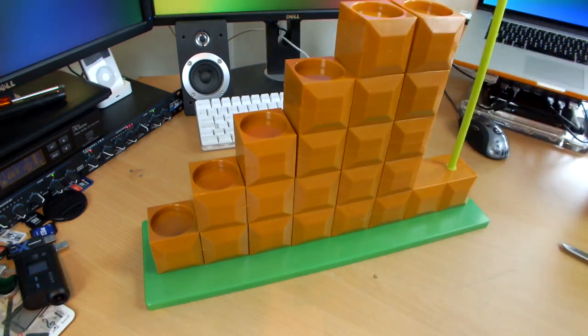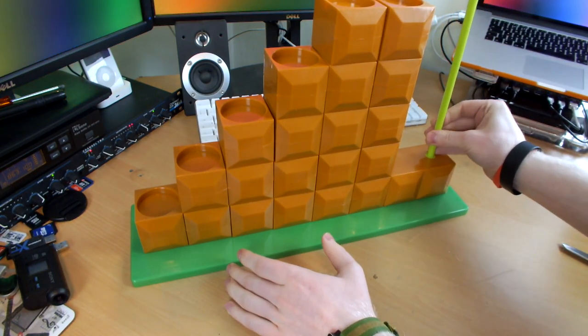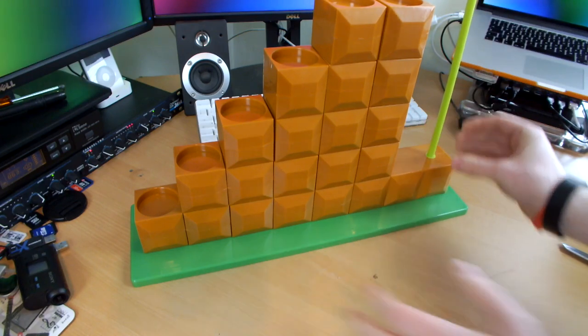Check that out, guys. How awesome is that? Now I'm not getting the flag in shot, so hang on a sec.